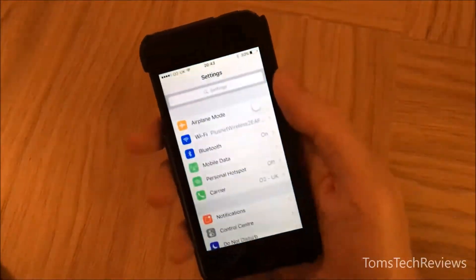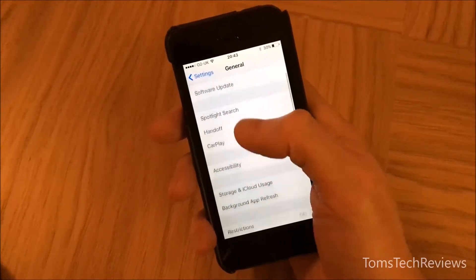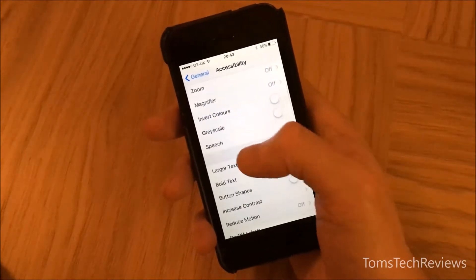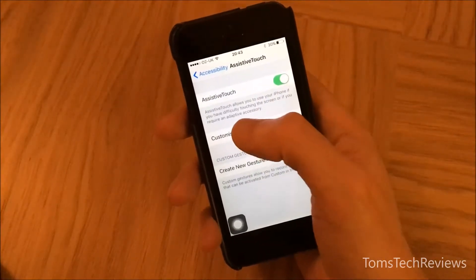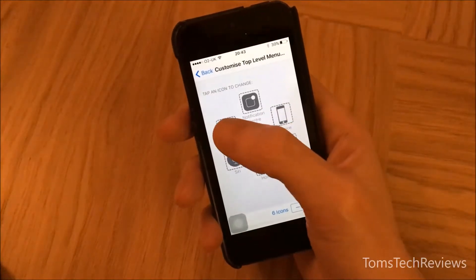Go into Settings, scroll down to General, then Accessibility, then Assistive Touch, and click it to on. Then go to Customize Top Level Menu and click on the custom icon.